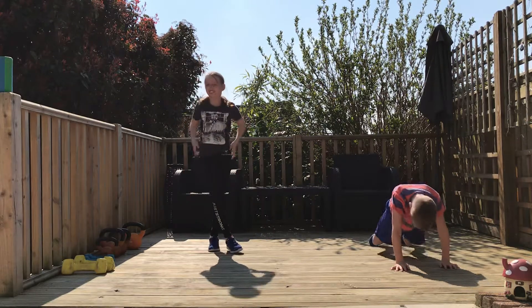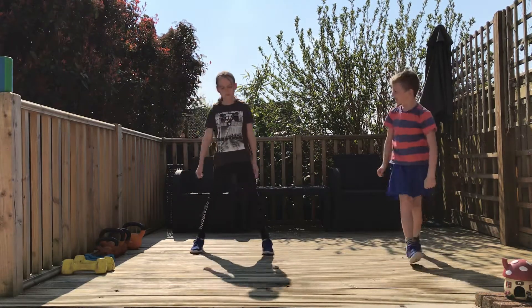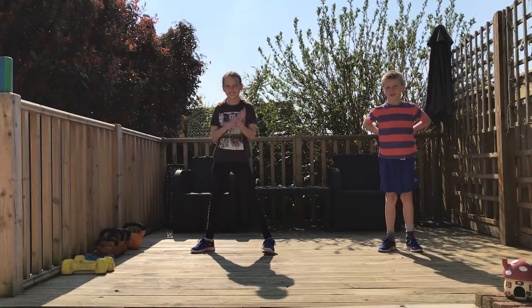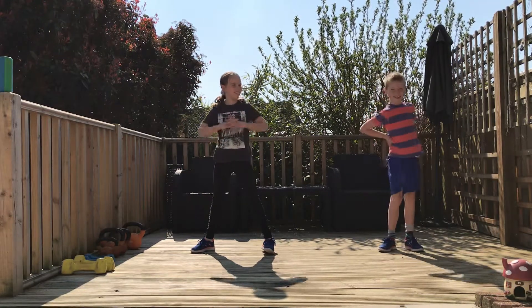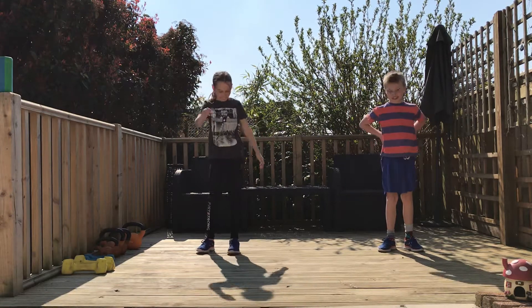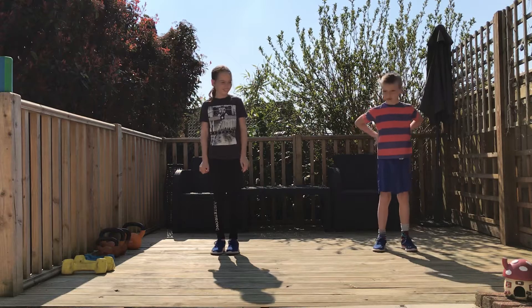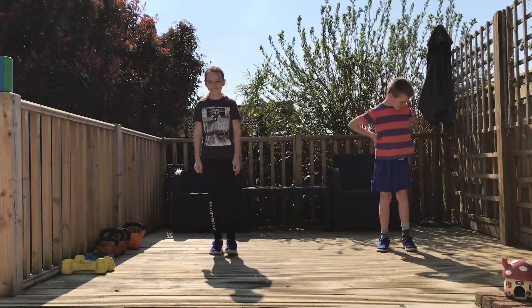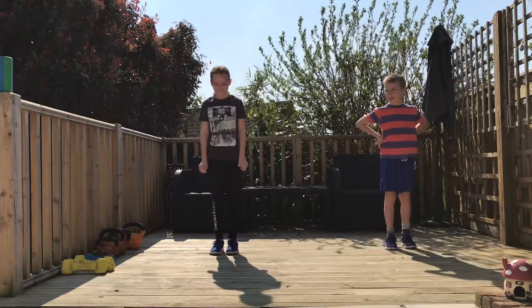Okay, so that's our four moves. Alright team, are you ready? Are you ready at home? I think they're ready at home. Right, so we've got a bit of Smooth Criminal for you today. Are you ready guys? Let's go.